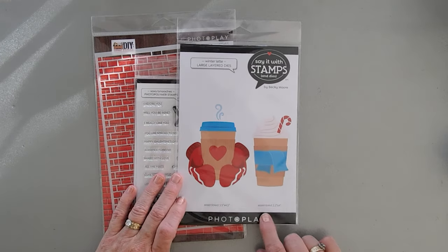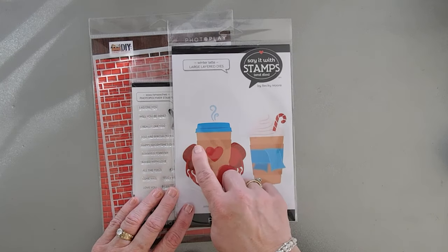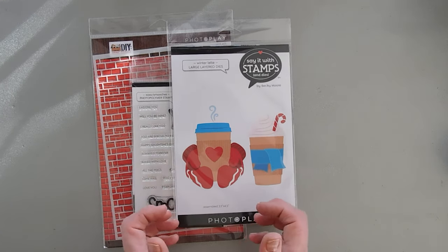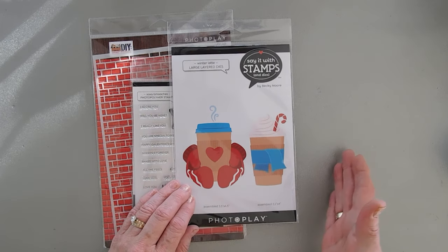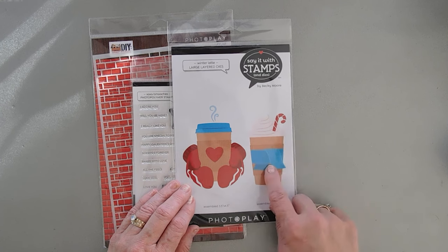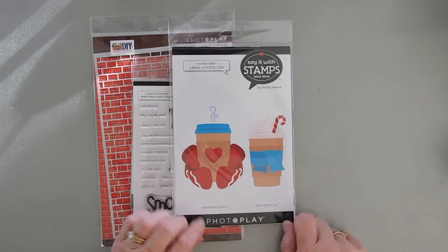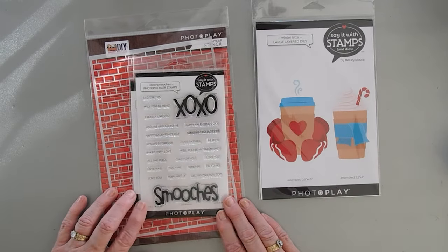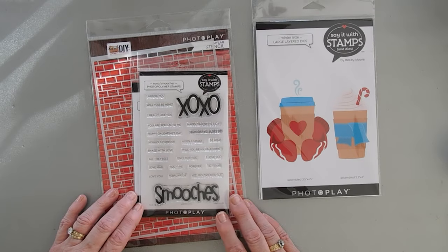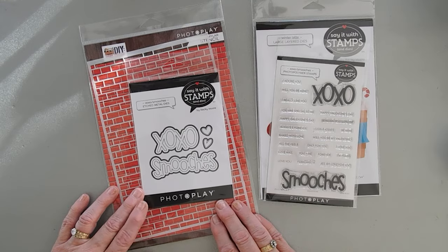I love this die set here. It's called Winter Latte and it's from the Say It With Stamps collection. It comes with mittens holding a coffee cup that you can create, but the sky is really the limit — it could be holding a fancy coffee. There's a candy cane, a heart, a little scarf that can go around the cup cozy. We're going to use this on our card today along with the Say It With Stamps XOXO Smooches stamp set and the coordinating die set.